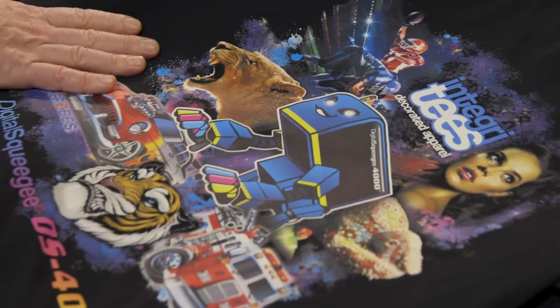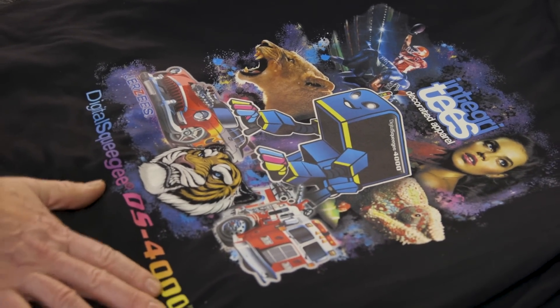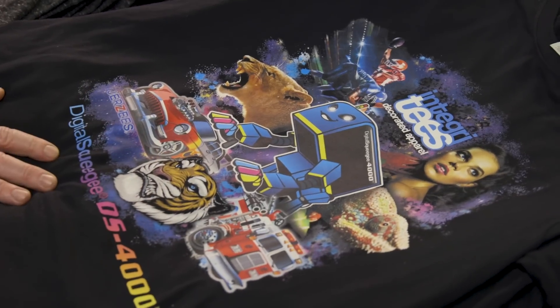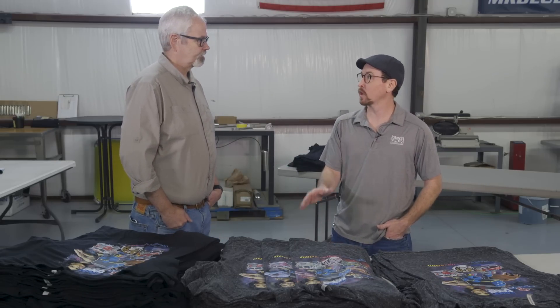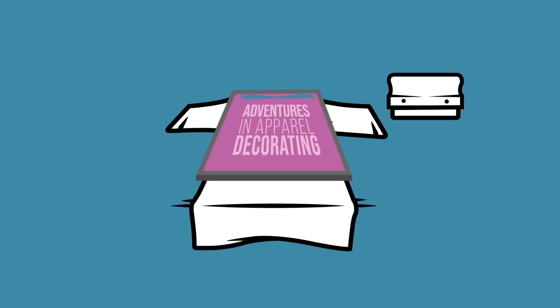Everyone loves a black t-shirt to put their design on. Sean, thank you so much for allowing us to come out today to learn all about the versatility of running a digital hybrid platform. We really learned a lot. I really hope we demonstrated the ease of printing digital on high poly fabrics and with the variable data, these great shirts. Thanks for coming to Lubbock and visiting. And that's another episode of Jersey's Adventures in Apparel Decorating. I'm Marshall Atkinson. Thank you guys for watching. We'll check you next time.